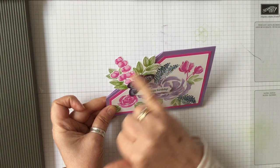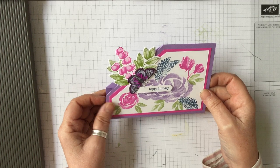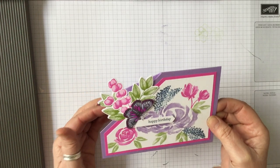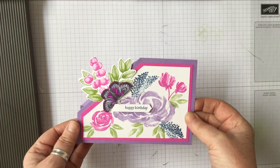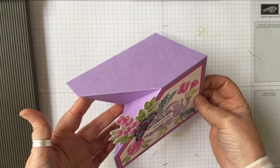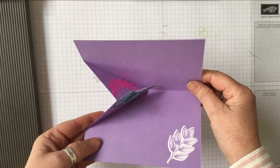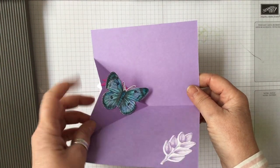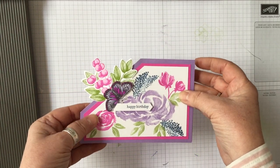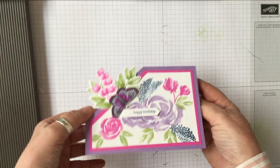So it is a corner fold card, which is really simple and easy to do. It allows you that when the card is standing up, you can see all of the lovely foliage and things going on at the top. It has that sort of fold in it, and then when you open it you can actually put something that stands up as well, so that stands up a bit.